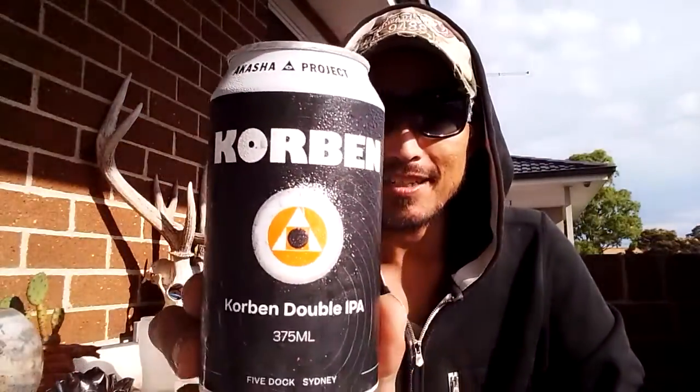Hello, welcome back to Whiskey with E, I'm Eric. Today is craft beer review number 56. We have Corbin Double IPA coming out of Akasha Brewing — the Akasha Project. It's a 375ml can coming out of Five Docks, Sydney. 8.5%, 2.5 standard drinks, no additives, no preservatives — keep cold, drink fresh.